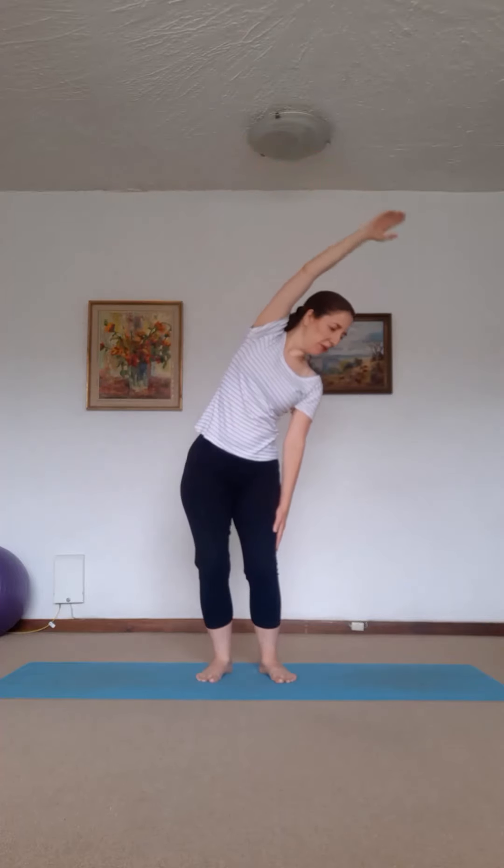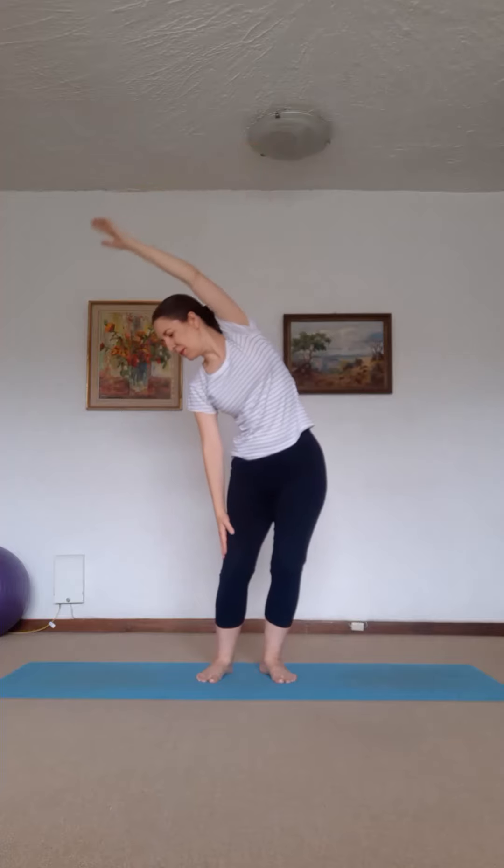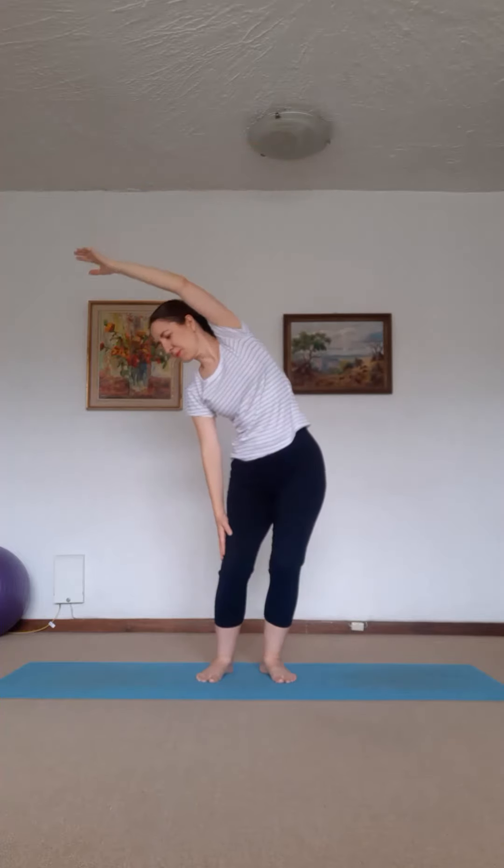Now the right arm goes up. You slide and you bend. And lower. And bend. And lower. And bend. And lower. And bend. And lower — and bend. Change arms. And two more. And one more. Good everybody.